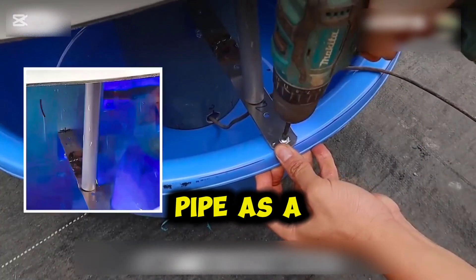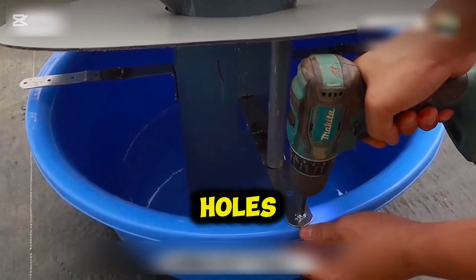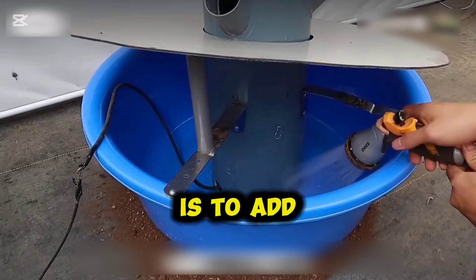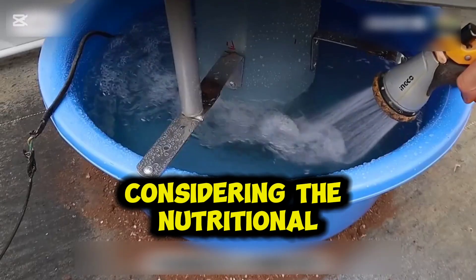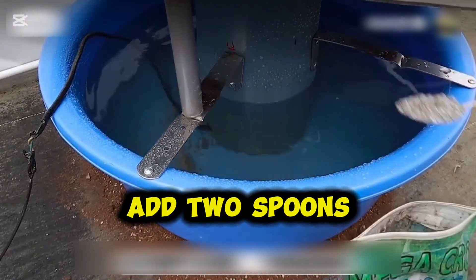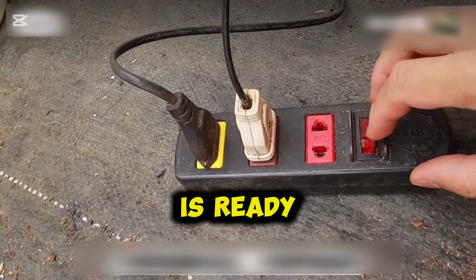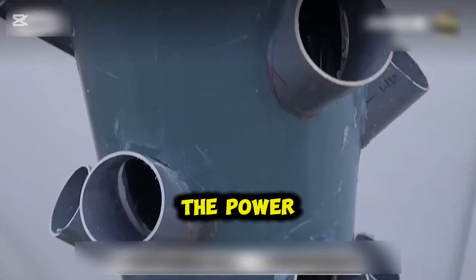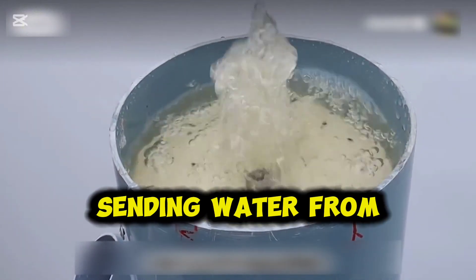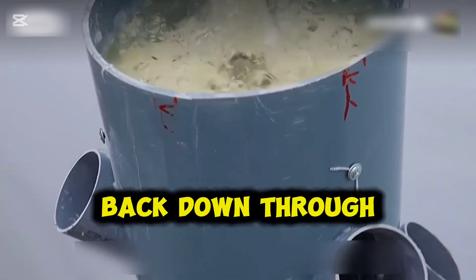Since the cover board gets in the way, use a small pipe as a temporary support to make it easier to drill holes. After fixing the bracket, the next step is to add water. Considering the nutritional needs of the vegetables, add 2 spoons of water-soluble fertilizer. Once everything is ready, simply plug in the power — the pump will start running, sending water from the basin to the top, where it circulates back down through the pipe.